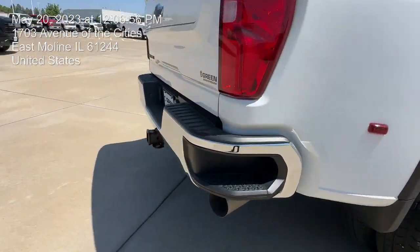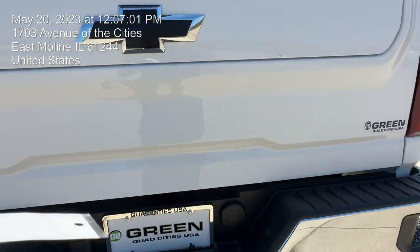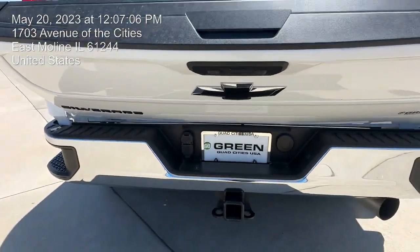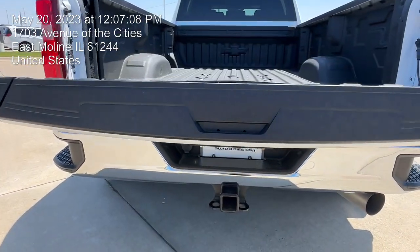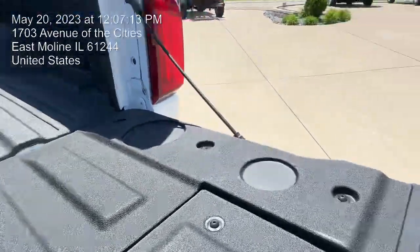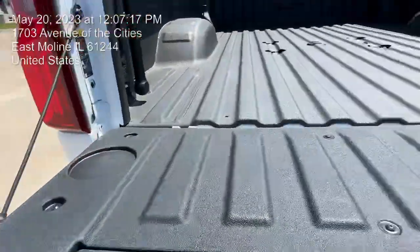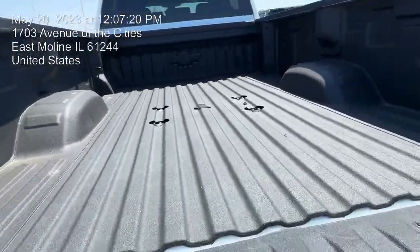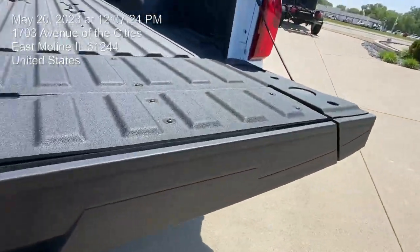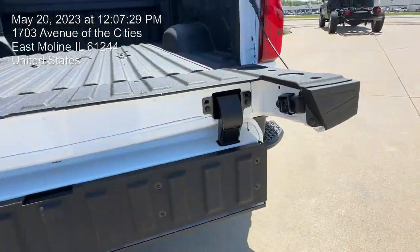Coming back here — very nice vehicle for sure. You've even got that dual flex right there that you can end up adding. You do have some space for your cup holders right here on both sides, a spray-in bed liner which is very nice, as well as those hooks right there in the middle that you can add as well.